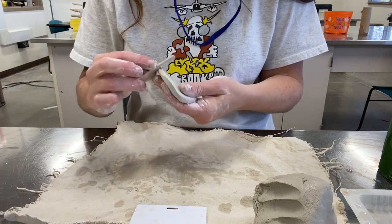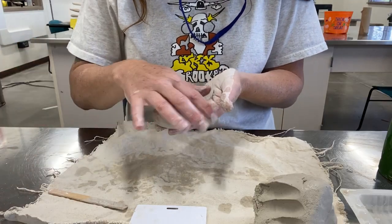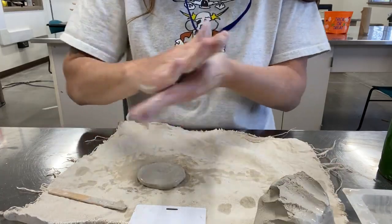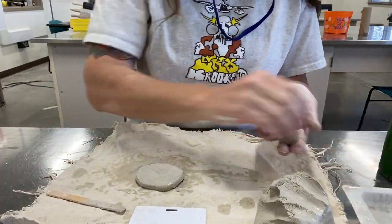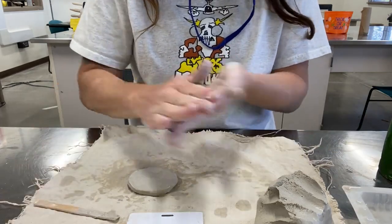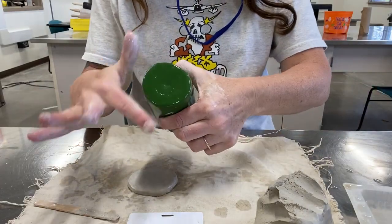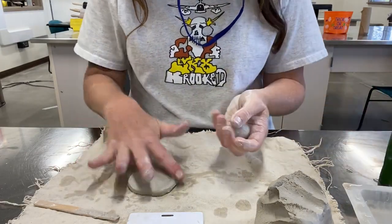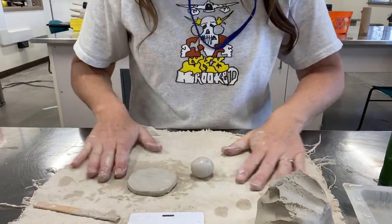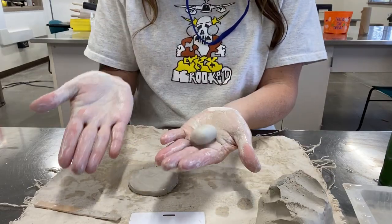We're going for three inches tall and about three inches wide, so I'm going to do one more coil around. I'm not going to demo the entire thing since it's a bit time-consuming. I'll show you how to make the base — which is the same as making the top, both fully sealed — and then I'll show you how to attach one or two coils, and then do a time-lapse for the rest.